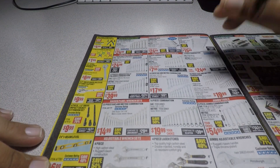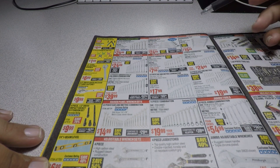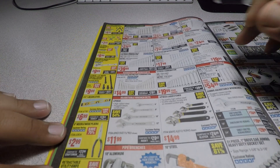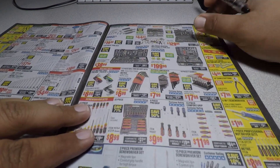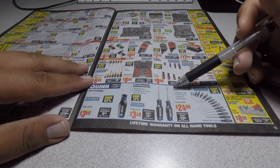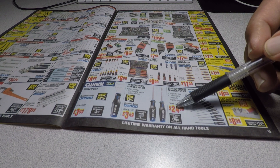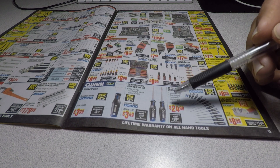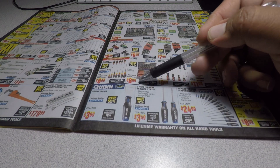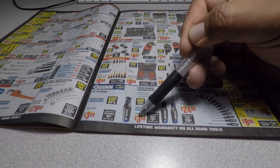We got the Pittsburgh Pro flex head ratcheting wrenches — these are the regular ones. They actually go on sale for around $19. Also the 15-piece premium screwdriver set for $24.99. I did compare the Quinn against the Pittsburgh Pro in a video — I love these screwdrivers. If you don't want the whole set, you can get the 2-piece premium screwdriver set for $3.49.